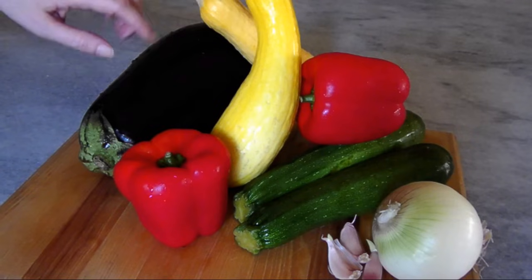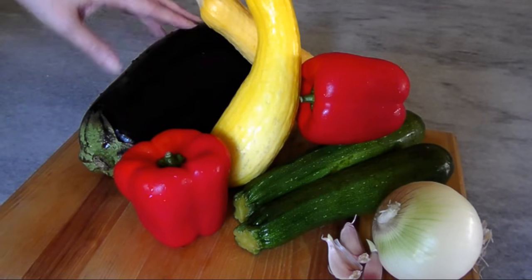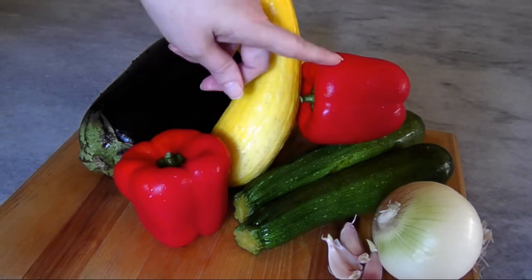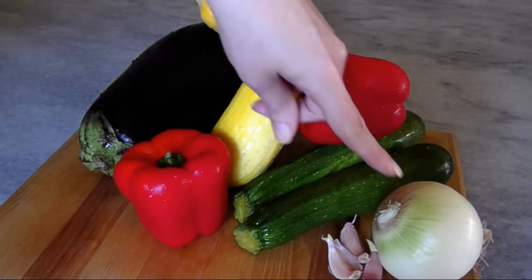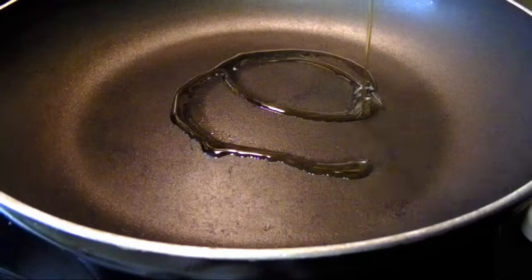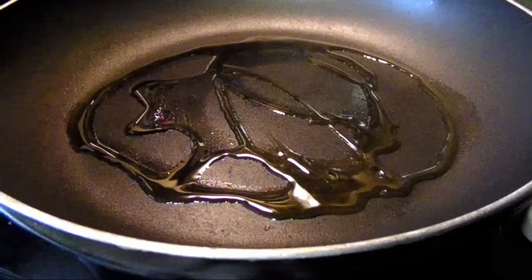I'm starting out here with a very large eggplant, a pair of summer squash, a couple of zucchinis, two small red peppers, a large yellow onion, and three or four cloves of garlic. You'll want to dice all the veggies to around the same size and keep them separated.